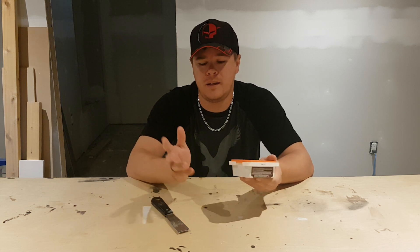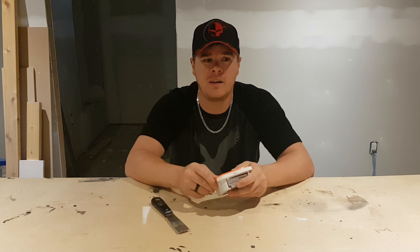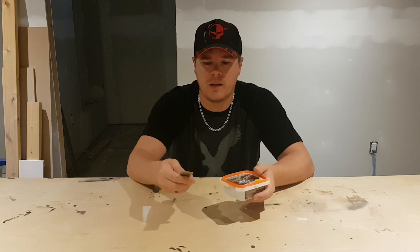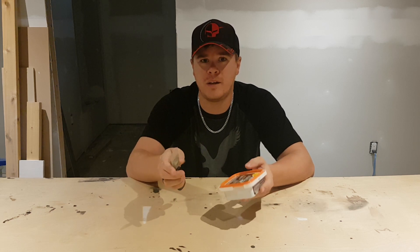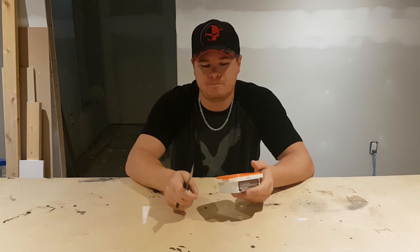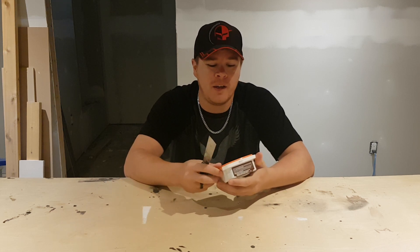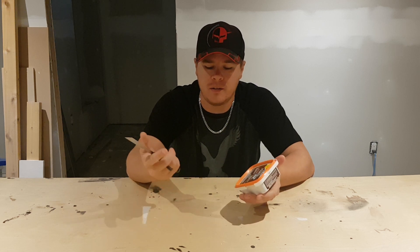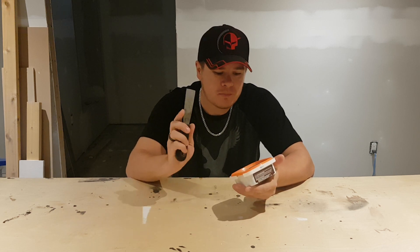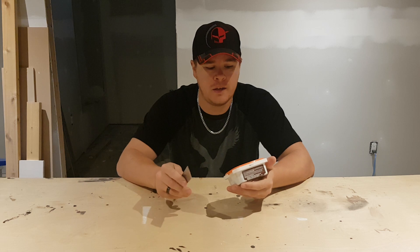Because it is water-based, it does clean up really well if you get it somewhere you don't want — which in retrospect is actually really hard because you apply it with a putty knife. So unless the putty knife gets away from you, I can't really see that happening. It washes off your fingers really well, and the knife does wash off really well too, especially when it's cured.